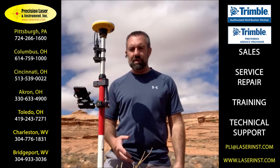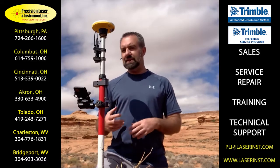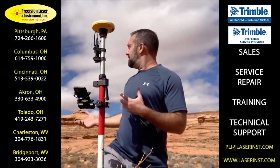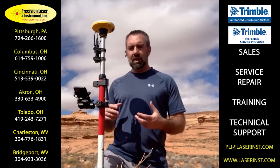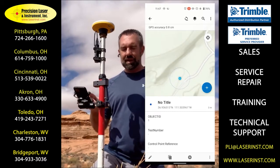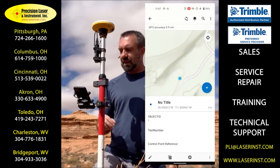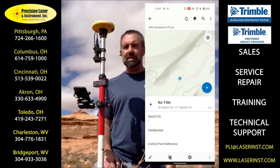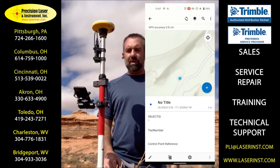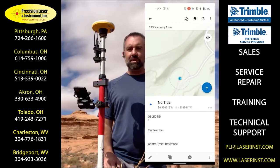Another great component of the Trimble Catalyst system is that it comes bundled with the correction services that you need to get the accuracy you're looking for. I am out literally in the middle of nowhere with absolutely no cell connection, and I'm looking at Esri Field Maps, which indicates I'm getting about a centimeter worth of accuracy — and you can see I'm on airplane mode. I'm completely disconnected and receiving RTX corrections from Trimble that enable me to get down to that centimeter level of accuracy.